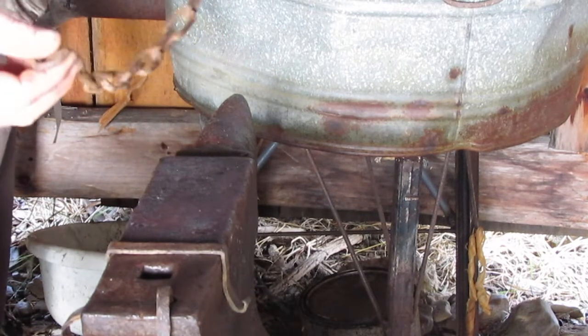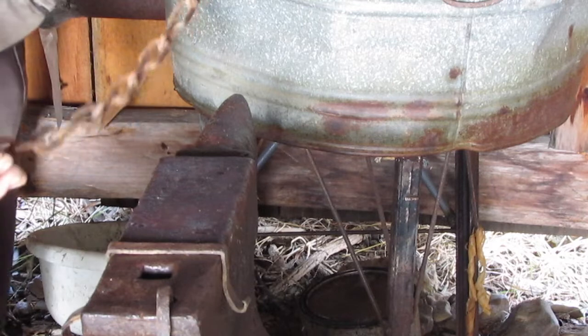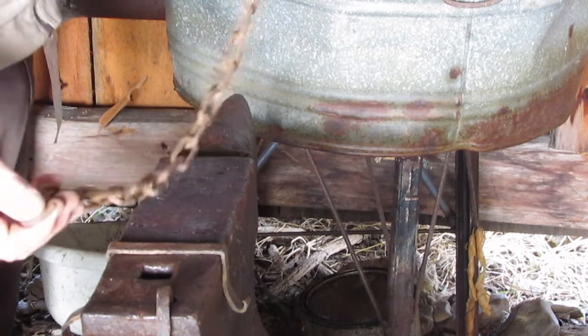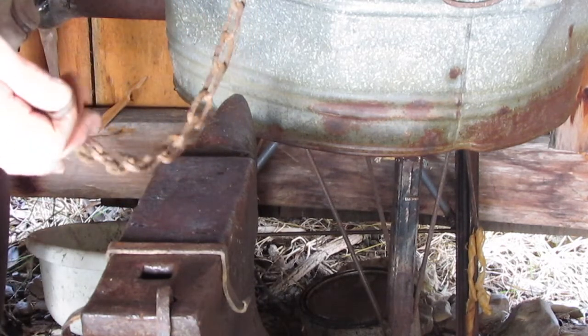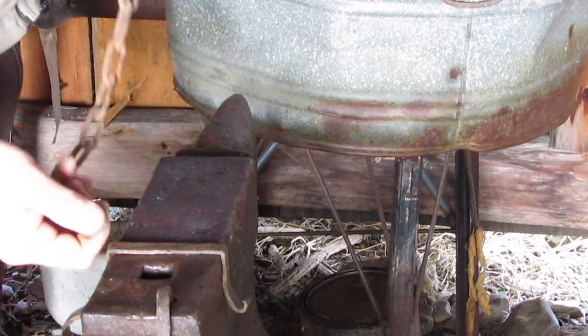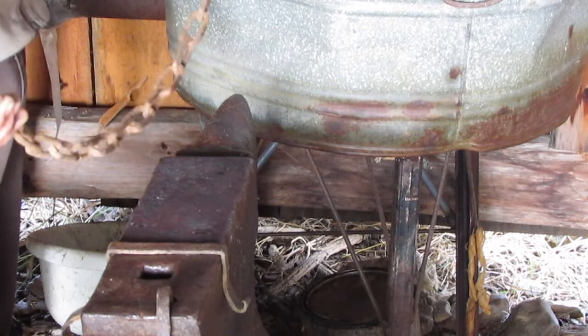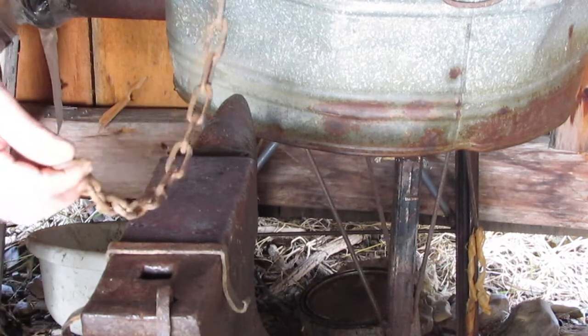I wanted to make it even though we'll probably only use it a couple of times, because I had the chain, I love that film, and I thought it would be fun. We could have some fun cooking over the campfire and making tea in the woods, even though I'm not really a big camper.